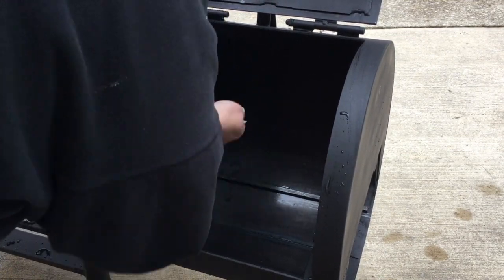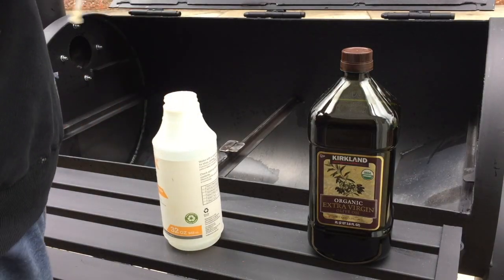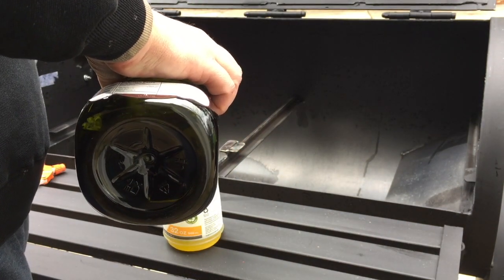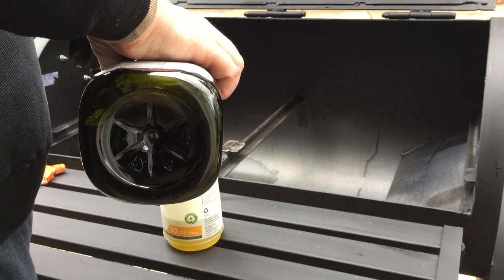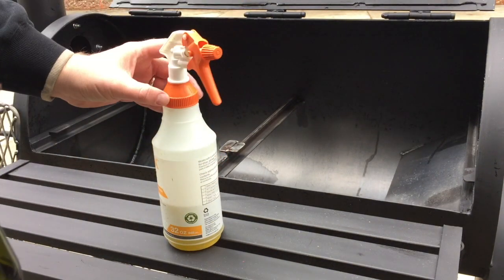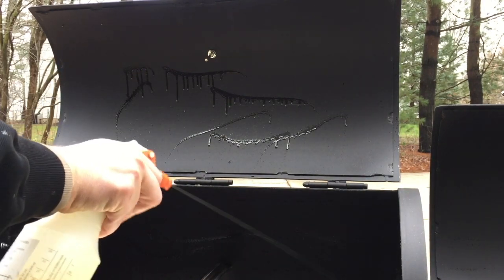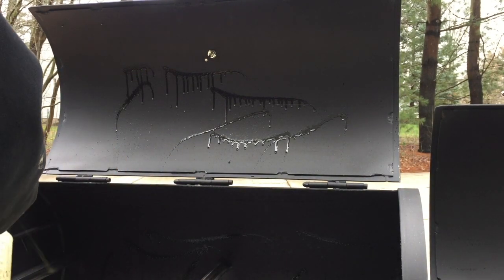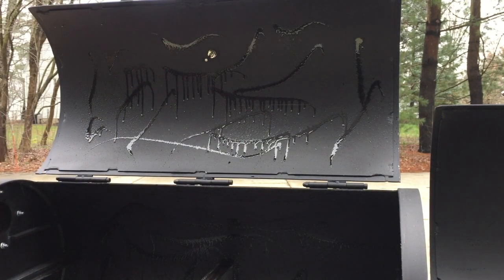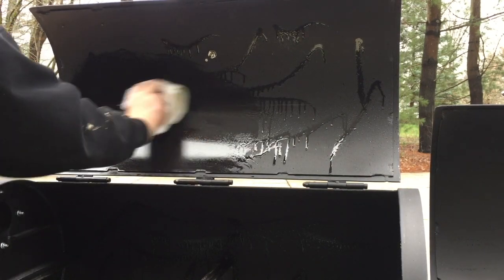Once I let it dry a little bit, what I'm going to use to season this is basically just pure olive oil. I had a big jug of olive oil in the cabinet, dumped it into a Home Depot sprayer, and used that to spread the oil around on all the different surfaces. Just squirt it on there, get it on good. You want a nice thin even coat of oil all over the metal.